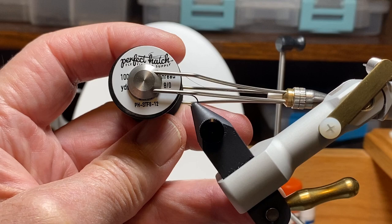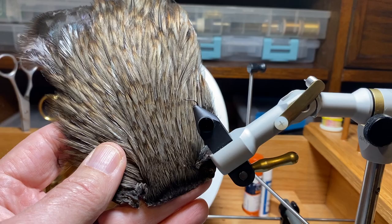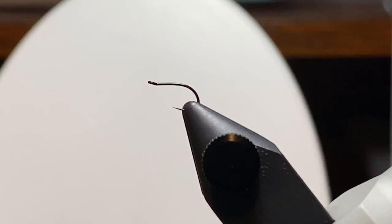We're going to want to cut back on extra thread wraps in the smaller sizes. Here's a neck hackle that I bought many years ago — it came from India or China and was sold as Dark Blue Dun. It's got some great color, good fibers, and I've been using it for a long time and haven't really put a dent in it.